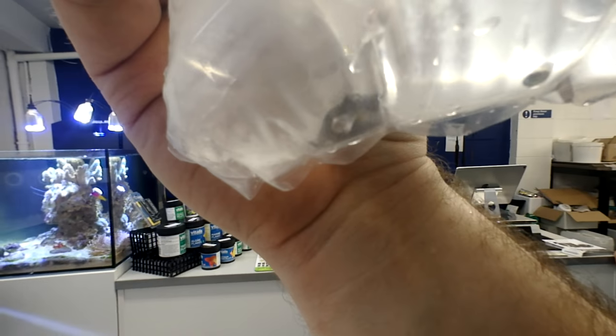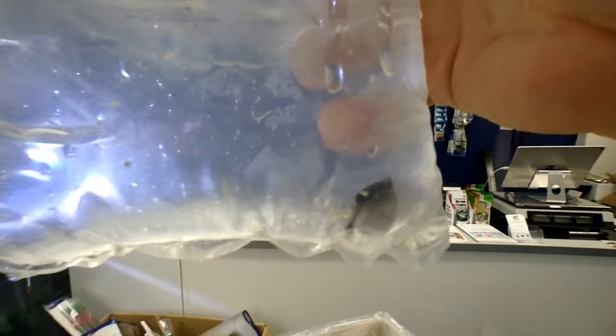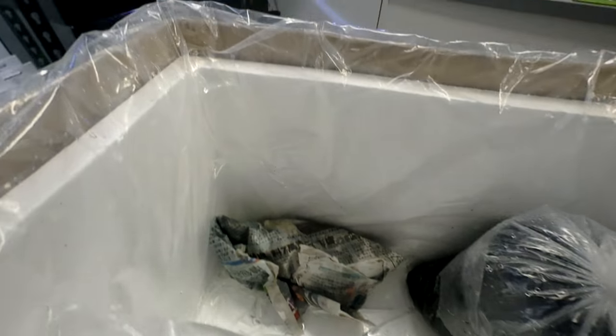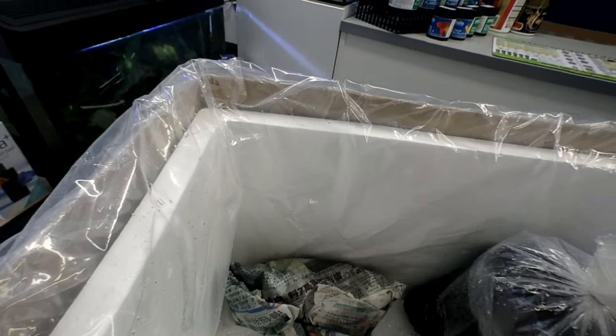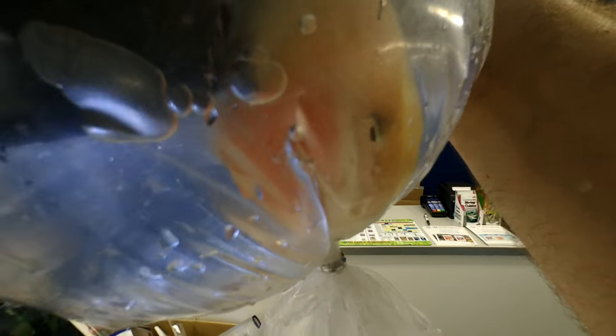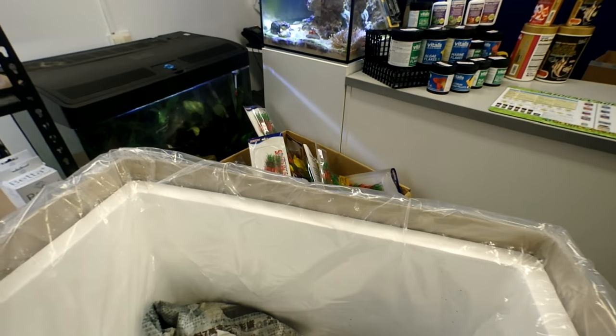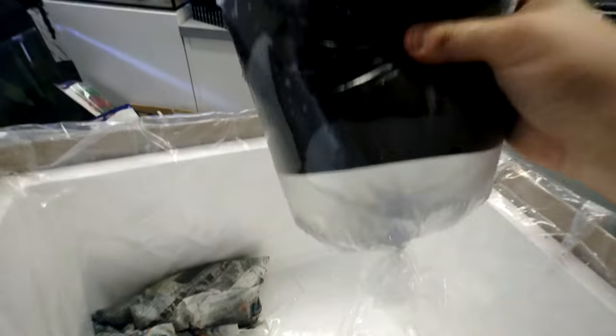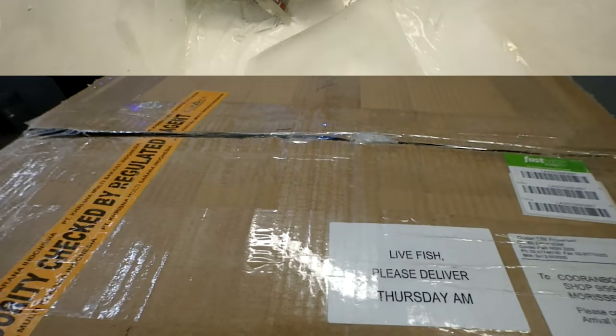A little pygmy white tail angel. A nice big discus, and I'm guessing this will be another nice big discus — and yes, it is another nice big discus. Alright guys, that's it for this box, but we've got two more to go. Box number two!